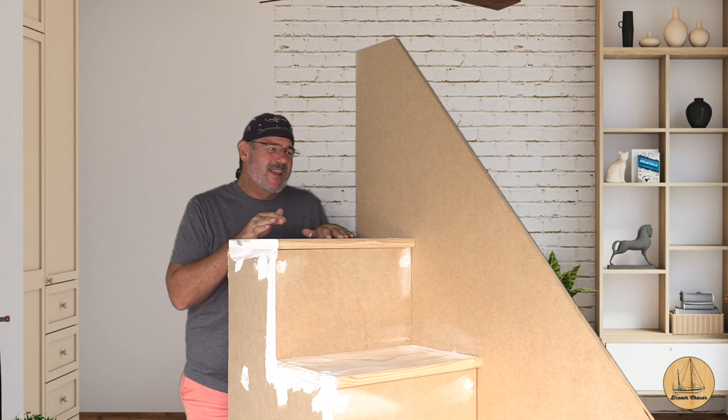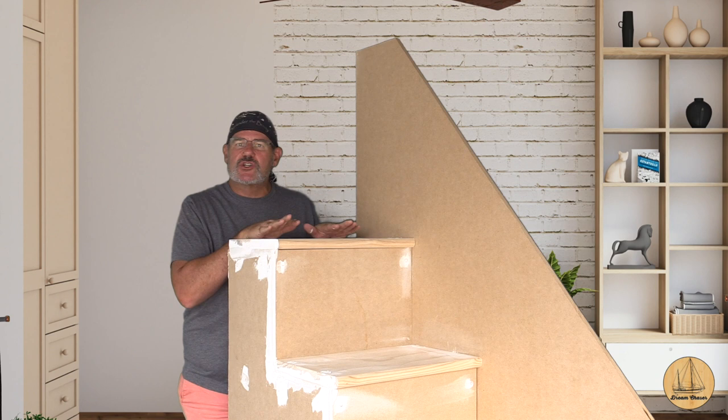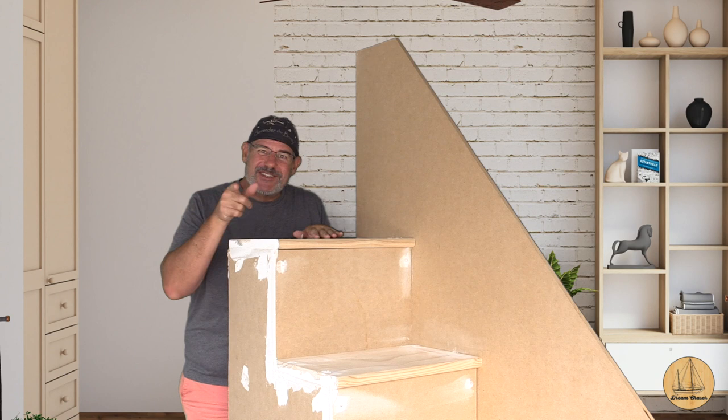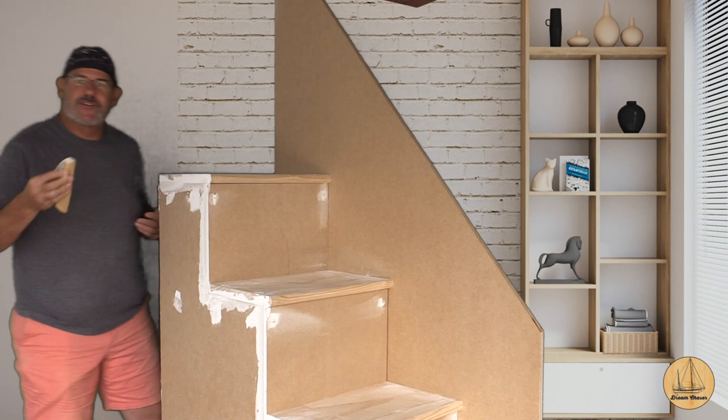Everything is going to be a semi-gloss gray that matches the cottage, and we're going to paint the handrails that go along the angled edge along the top white. I think it's going to look pretty good. I'd love to say this is really complex, but it's not. I don't have a disc sander here at this house — it's all on the boat — so I'm just hand sanding this smooth.